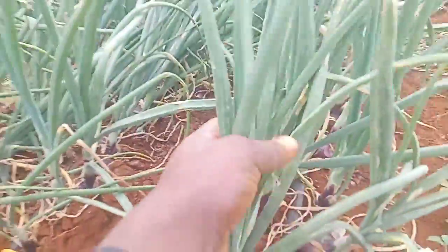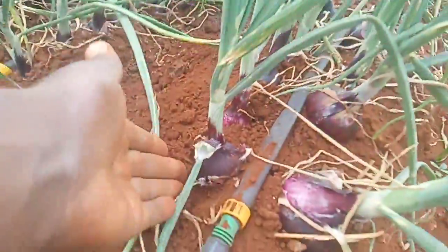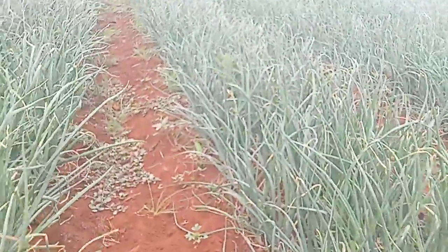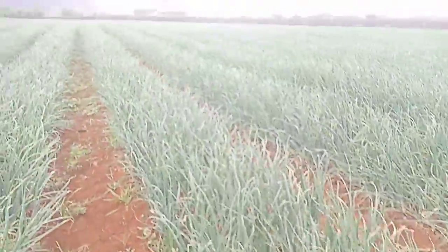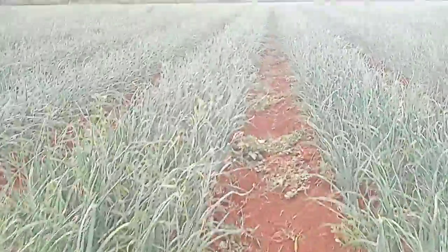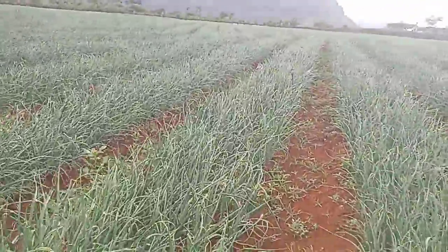Like feeding the onions — you can see they are still green and they are still bulbing. For market quality, you also have to consider the onion color, which is okay here. The cleanness of the farm — you can see this farm is very green and appealing to the eye.